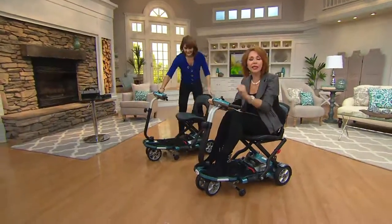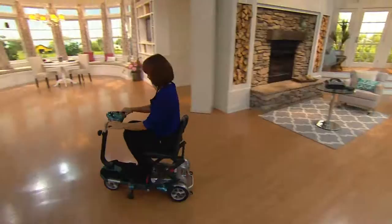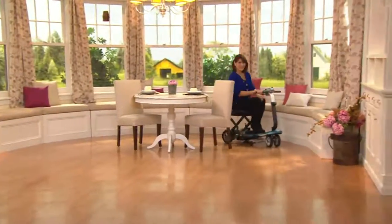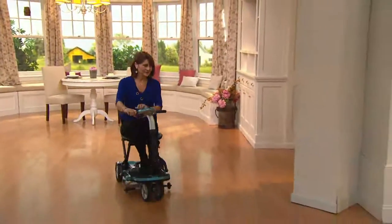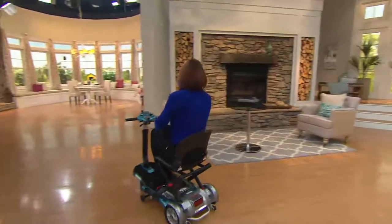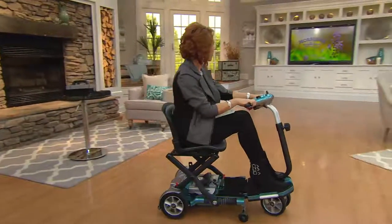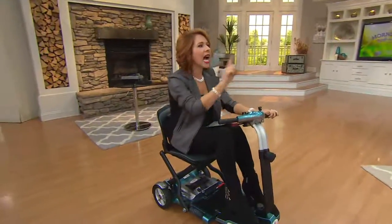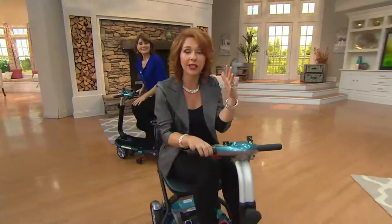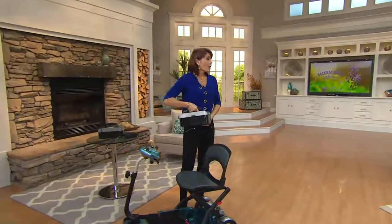This is a while-supplies-last item. We went directly to EV Rider and got a lot of these in — the more we're able to get in, the better value we can compile. When it's gone we will not be able to reorder it, and instead of marking the price up we're passing the savings on to you. The price is $1,599, with six easy payments available. A full charge gives 10 to 15 miles of distance, and it charges fully in about two hours — you could use it in the morning, charge over lunch, and be ready to go again.